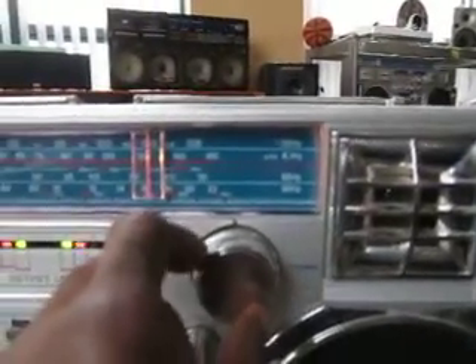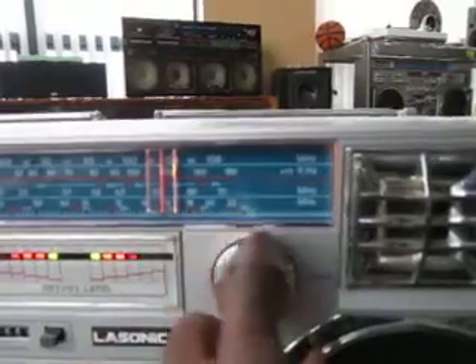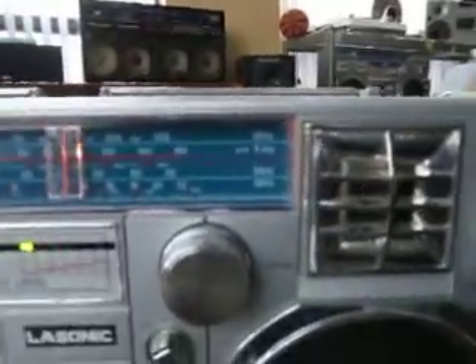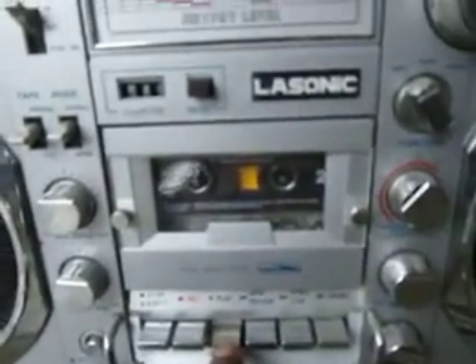Let's go to the tape function. We've got a little tape in there playing. Stop and rewind, and stop, and fast forward.